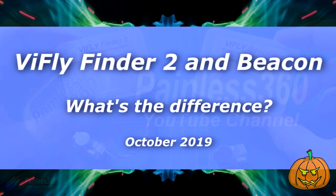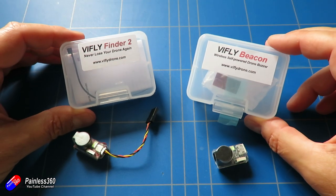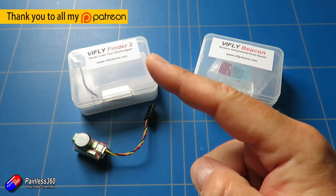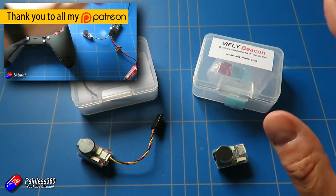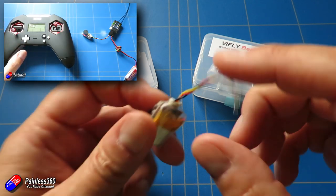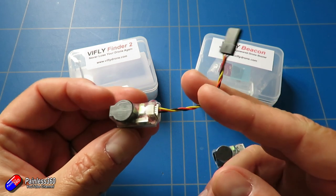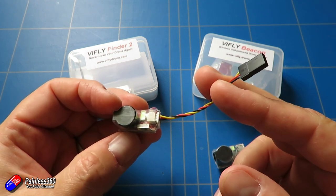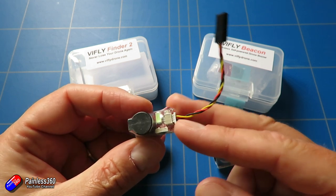Hello and welcome to this very quick tip about these two things here. These are two of the smart buzzers from ViFly, the Finder 2. I've already looked at this on the channel and this kind of replaces a very basic piezoelectric buzzer with this little battery backed up unit here, and you can connect it to the flight controller into the buzzer pins and you can have this sounding.